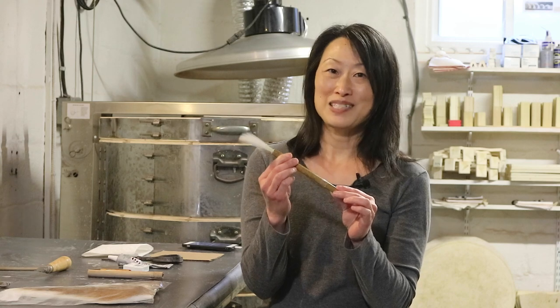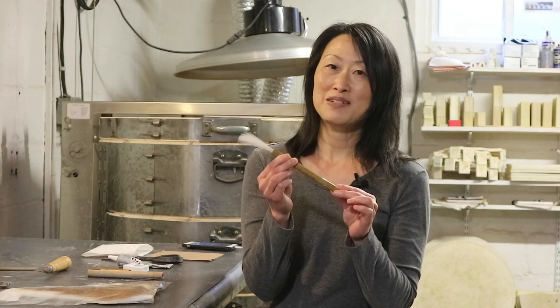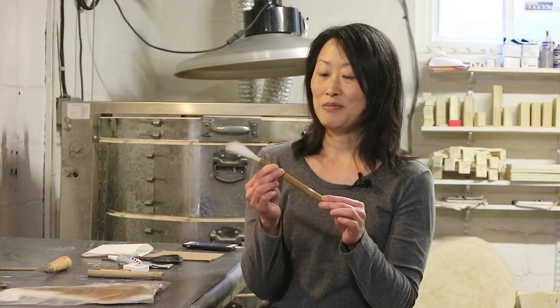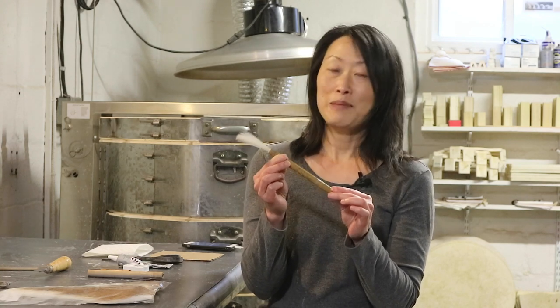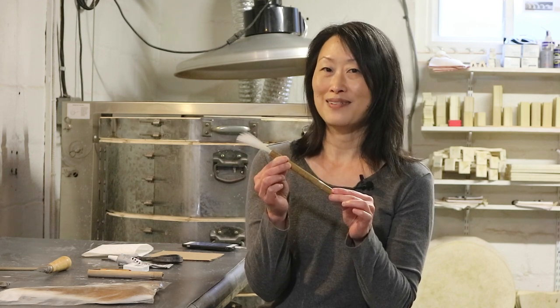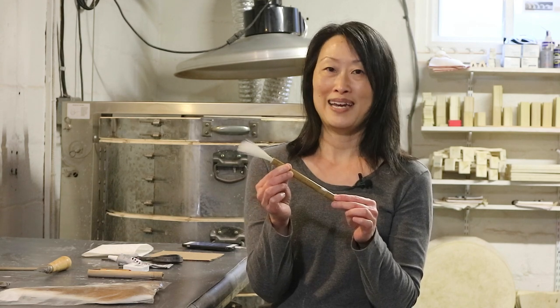Once in a while I get asked, where did you get that brush? And the answer is that I bought this from somebody who made it by hand, and that was all the way back in 2007, and that person has since passed away. So it's not always easy to find somebody who can make these brushes by hand.